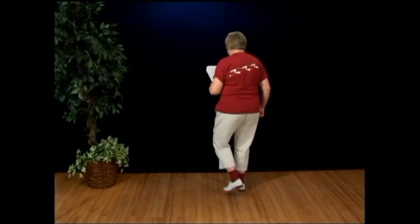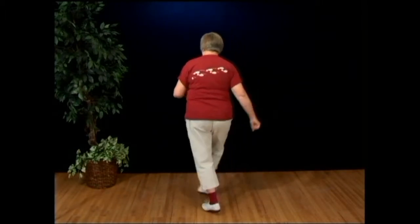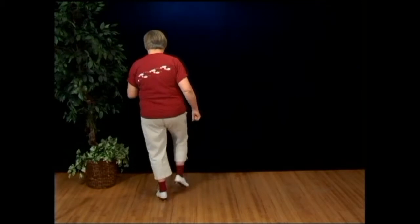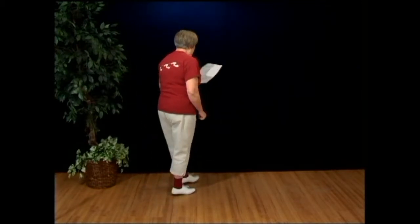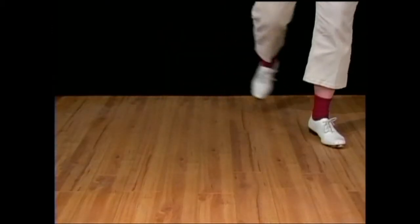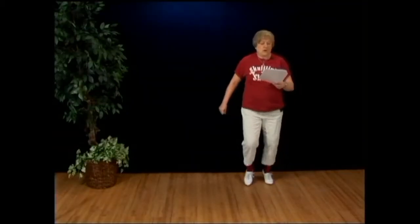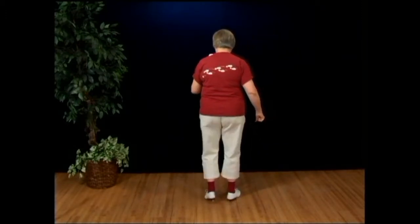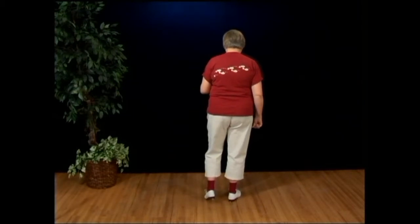Double step, double in front, double step, step behind, rock one, rock two, rock three, double step, Cotton Eye Joe, and a basic, a basic, and a basic. Repeat: double step, double in front, double step, step behind, rock one, rock two, rock three, double step, Cotton Eye Joe, basic, basic, and basic. That's Part A, and notice we ended up back facing the front.